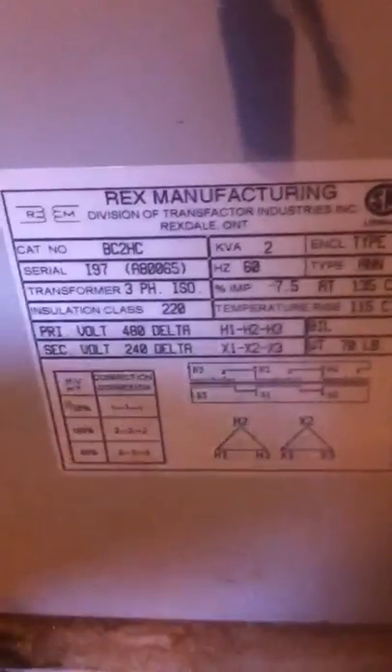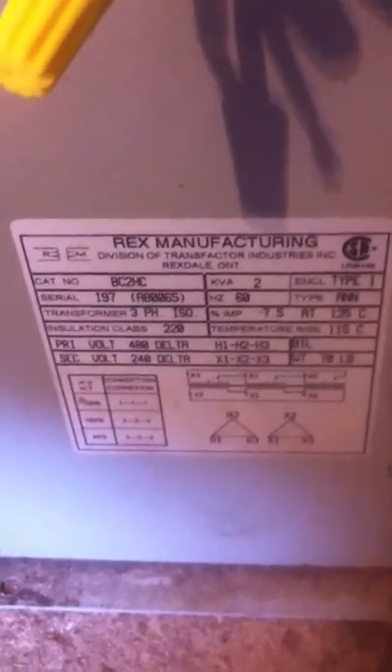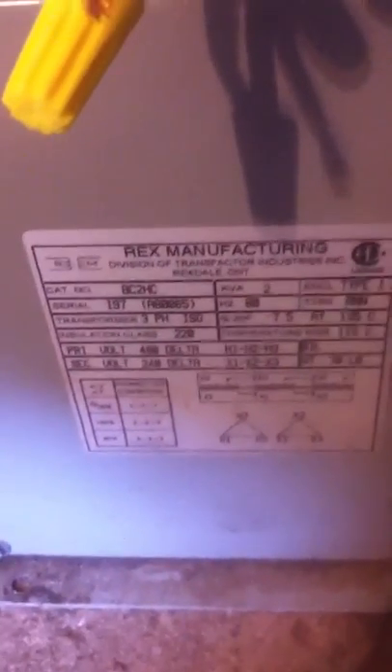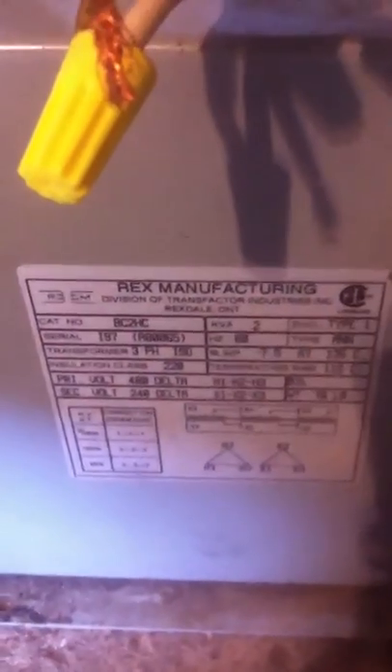Taking this three-phase industrial transformer — it goes from primary 480 to secondary 240, so it's two to one. What I've done is put the three-phase wind power into the 240 secondary and draw power from the primary 480 to step the three-phase power up.